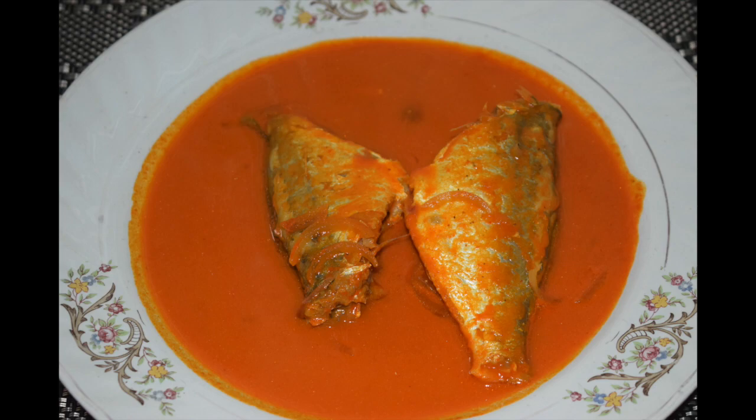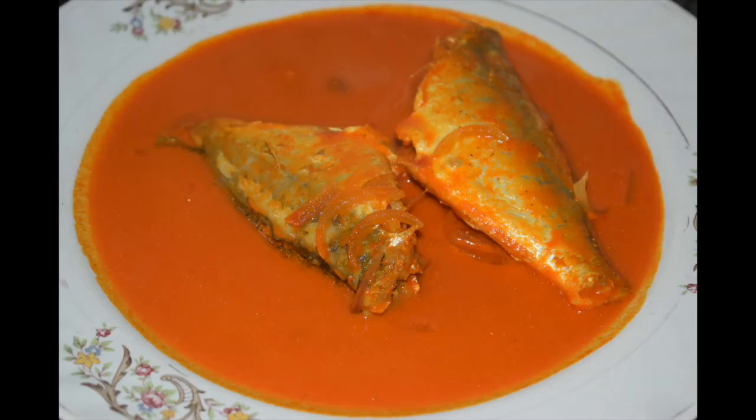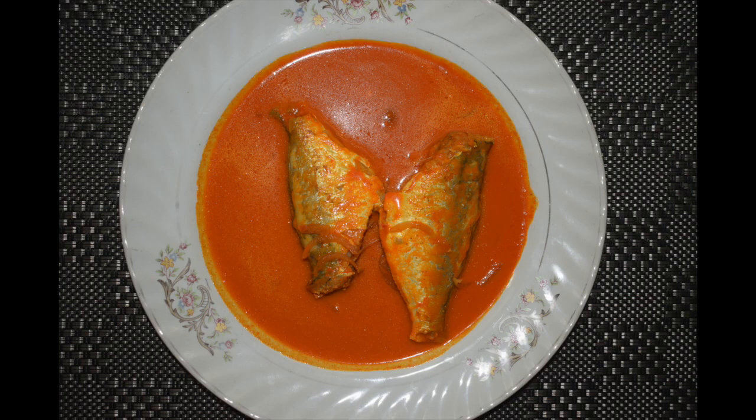We people from the coastal belt love to use coconut in everything and anything. We do make a variety of fish curry — some with coconut, others with milk, coconut milk, some mild spice, some very spicy, others with roasted masalas etc. Making a fish curry depends on what kind of fish you are cooking — fresh water, sea, or river fish. Each fish has a different way of cooking.